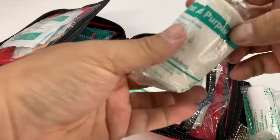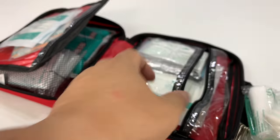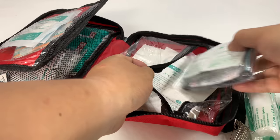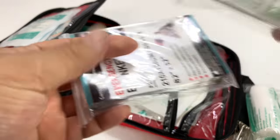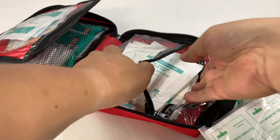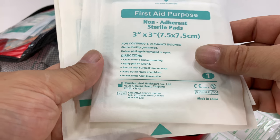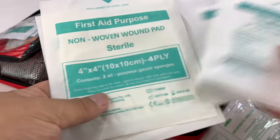We have what looks like an ace bandage — kind of a cloth elastic bandage. Then we have antiseptic wipes to wipe everything down. Emergency blanket — that's cool, to wrap someone up who needs it. Non-adherent sterile pads that you can put on open wounds. And then non-woven wound pads — three of those at least.